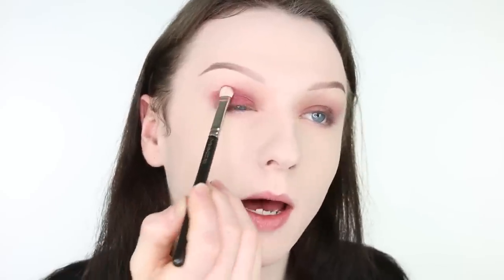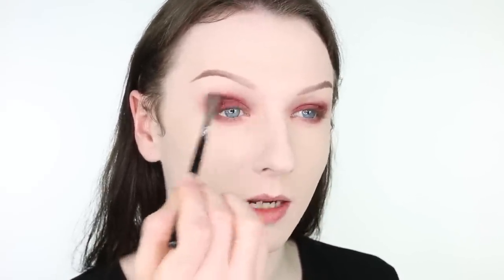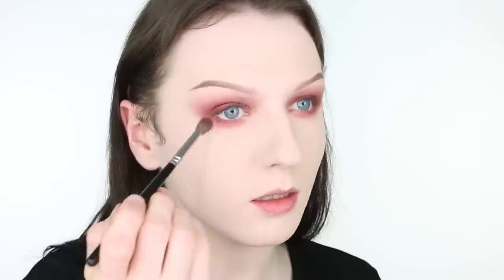I'm applying that on a MAC 239 brush. I'm placing it quite high up because I'm going to blend it out. Once you have the initial shape in, you can take it underneath as well. I can take it quite far down because I've got quite hooded eyes. Then I'm going back in with my Zoeva 228 brush and blending the underneath ever so slightly, then blending the top with windscreen wiper motions back and forth. If it starts to get a little bit muddy looking, just take a clean blending brush and blend the edges. Once blended, you can add more and more colour.